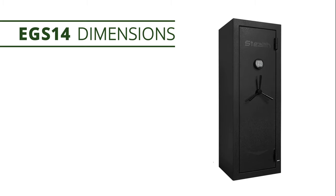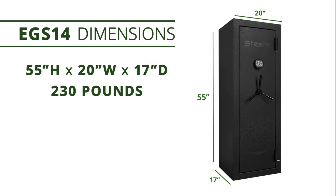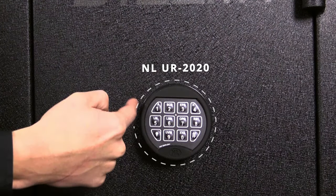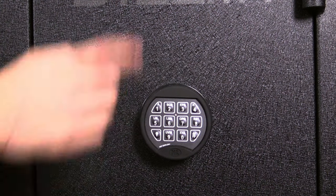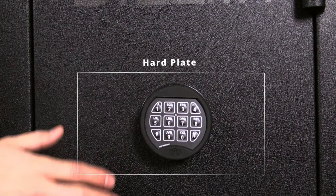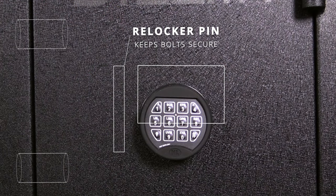The EGS-14 measures 55 inches high by 20 inches wide by 17 inches deep and weighs 230 pounds. On the front of the safe lies the NL UR-2020, a UL-approved high-security electronic lock. Behind the lock is a hard plate, and the last line of defense is the internal re-locker that keeps the bolts secured during a drill attack.